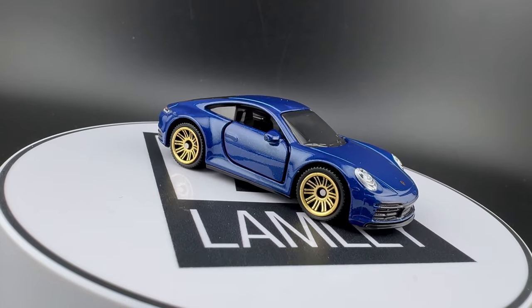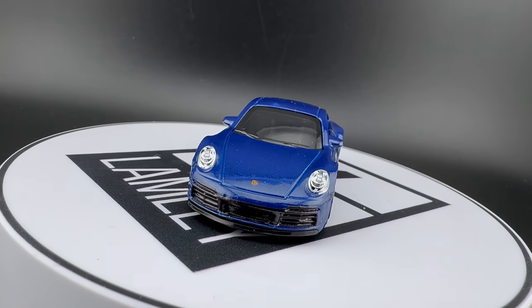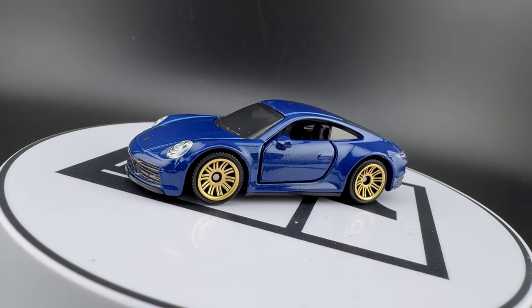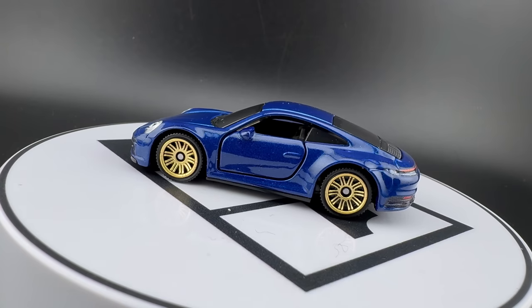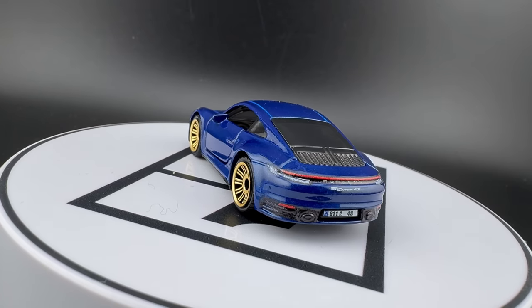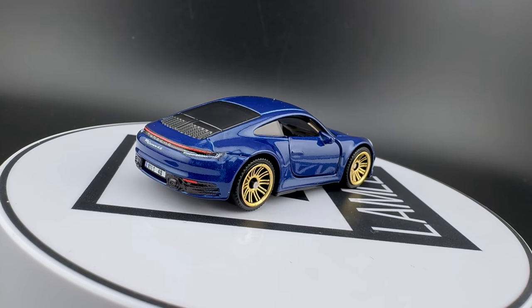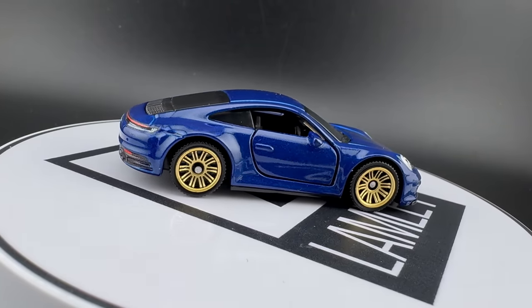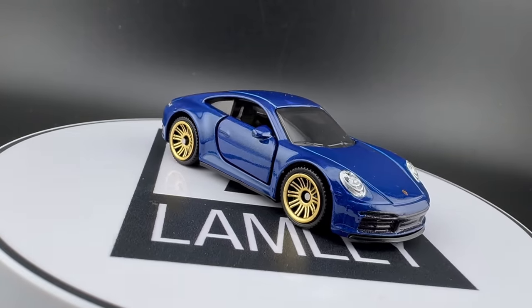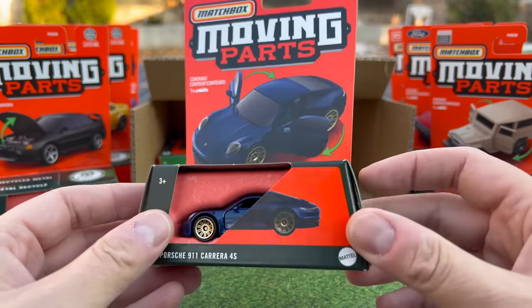The 2020 Porsche 911 Carrera 4S has been a popular model since it was released. Opening doors on this one. It was introduced in red with chrome five spokes, then gray with gold 10 spokes last year — which I loved, really, really nice. I found that one in Maui, actually, at a Target. And now we have it in this really nice deep blue, with gold rims on the 10 spokes. I really like those 10-spoke wheels. This looks really cool.